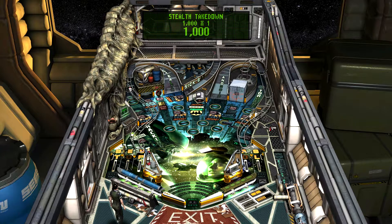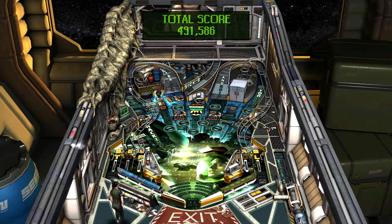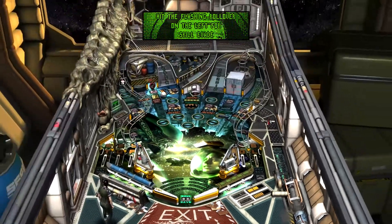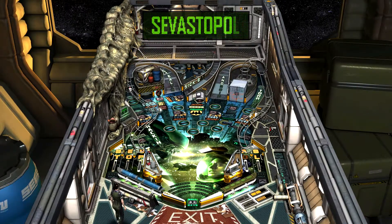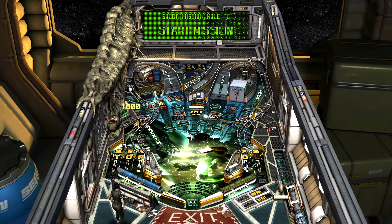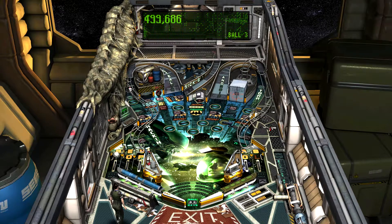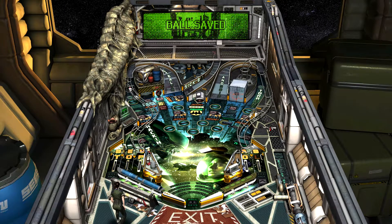Oh look, he's crawled outside the machine — I can't see through the monitor. It's gone, Ripley. Stay focused. That was interesting. Our third ball already. Good thing I had that save.